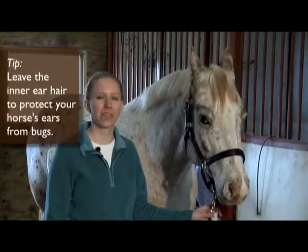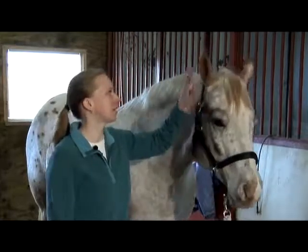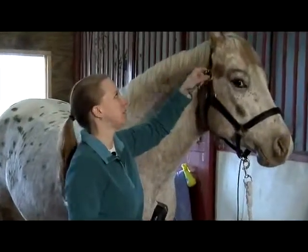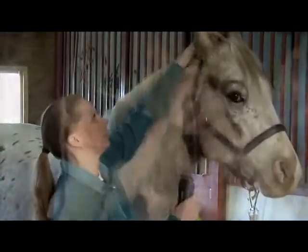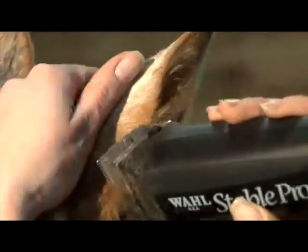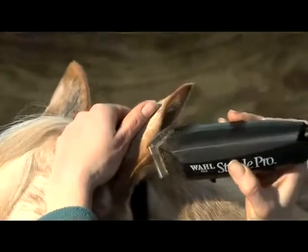Since our last horse lives outside, we decided to leave the hair in his ears alone as protection from cold and bugs. So our next model Chance — we're going to show how to just tidy up the outside of the ears. The little tuft of hair that grows on the outside — you don't have to take all the hair out of the inside of the ear. For most horses, even if they compete, just tidying up the outside is all you need to do. So you'll gently hold their ears shut so that hair can't fall inside the ear and tickle them, and just run the clipper along the edge to tidy up the little tufts of hair that grow up, mostly from the bottom.